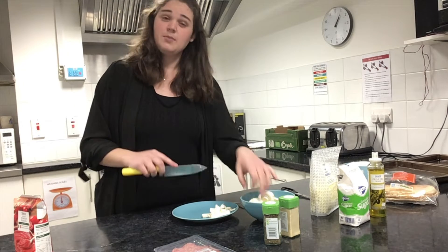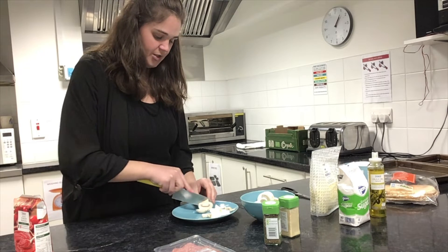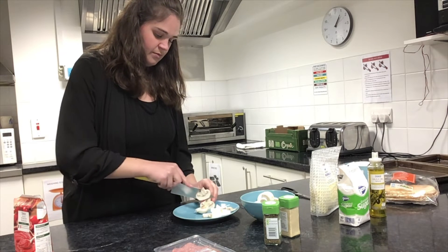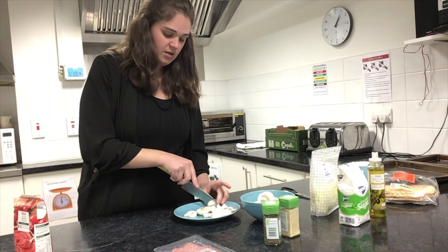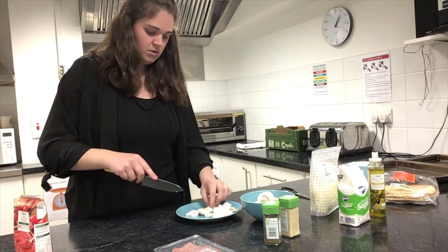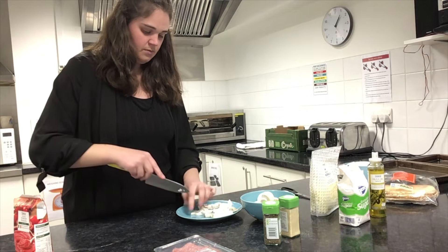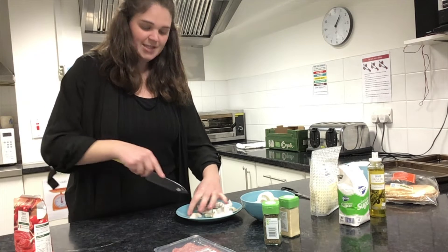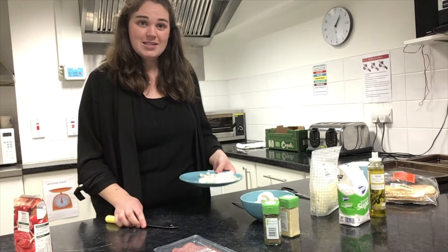One mushroom should be enough for one pizza, but I'm going to pop in an extra one as well and chop that up too. Making sure they're nice thin slices — we don't want them too thick. Now that's one of our ingredients all set and ready to go, and we can pop that to the side.